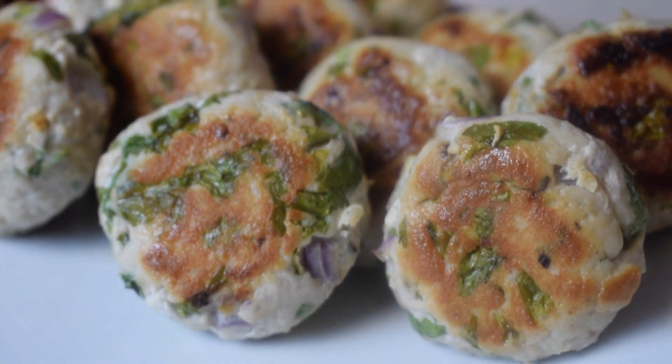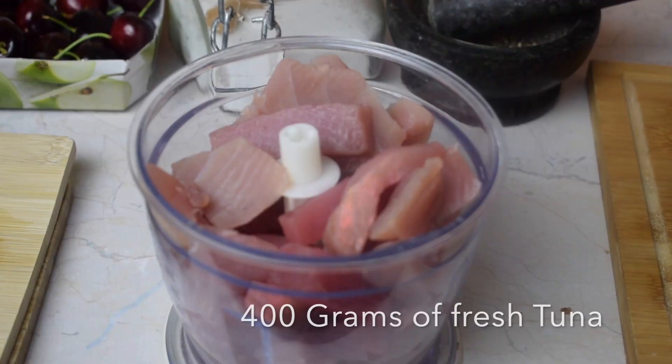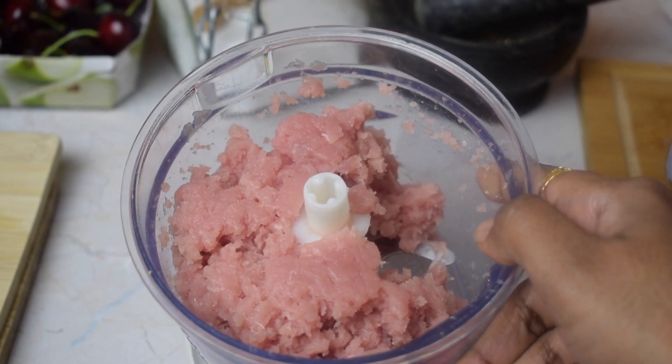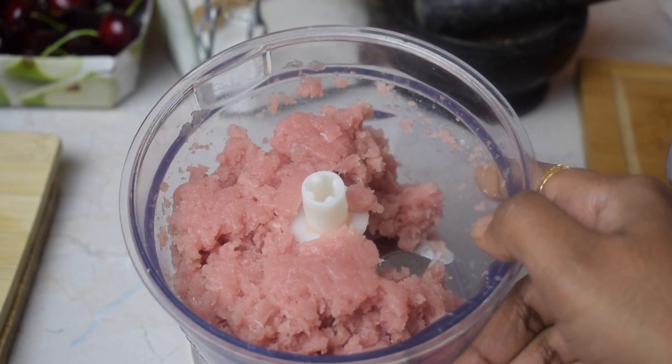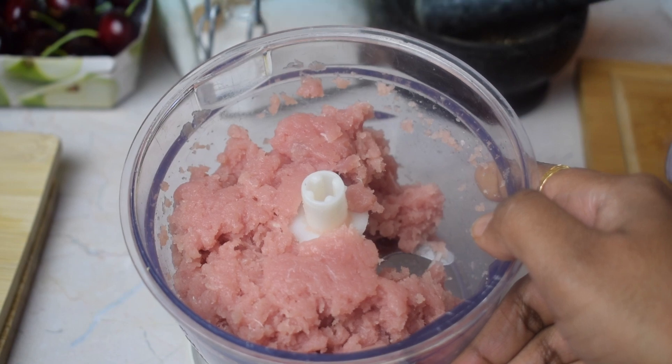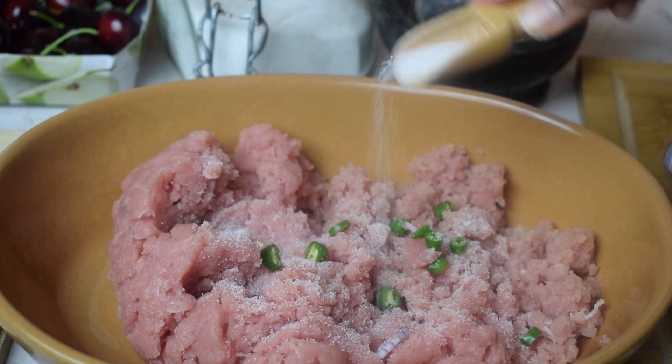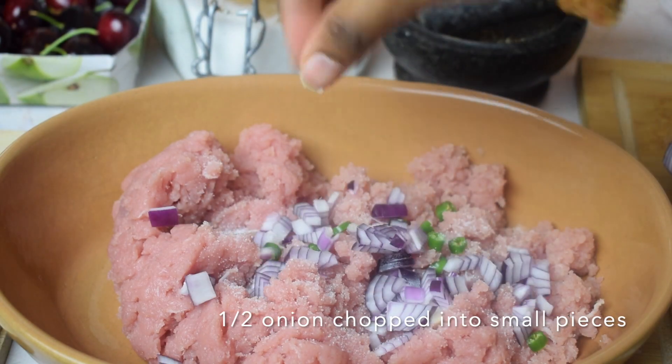So without wasting any time, let's get started. I have taken 400 grams of fresh tuna for this recipe. We will add the tuna to a blender and grind it to get the minced meat. We will take out the minced tuna on a flat vessel and add salt as per our taste.